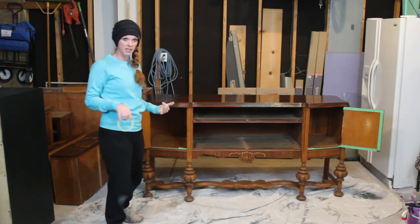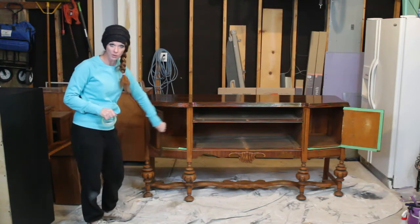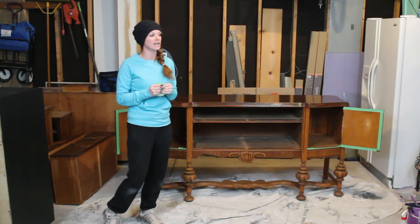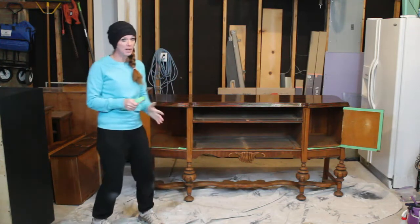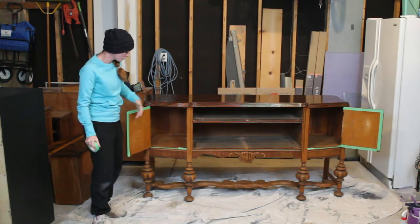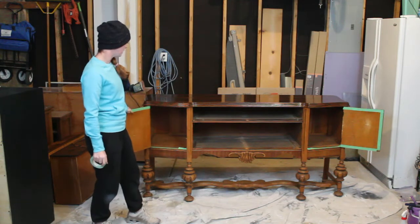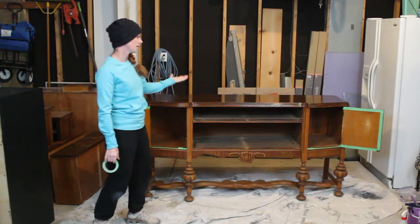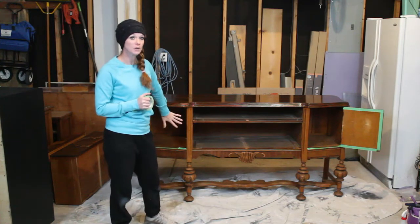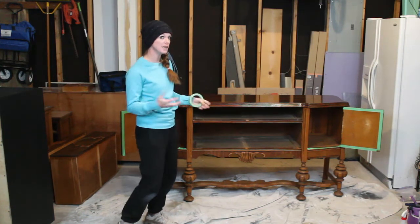One decision you'll need to make is whether you want to paint the entire inside, just the inside of the doors, or completely leave them. A lot of times people don't care if the inside or the inside of the door is painted, and honestly on a lot of these pieces I will just leave it and paint the entire outside. I love it with the natural wood because you open it up and see the beautiful wood inside. You cannot paint the inside at all and you can still make really good money from this.